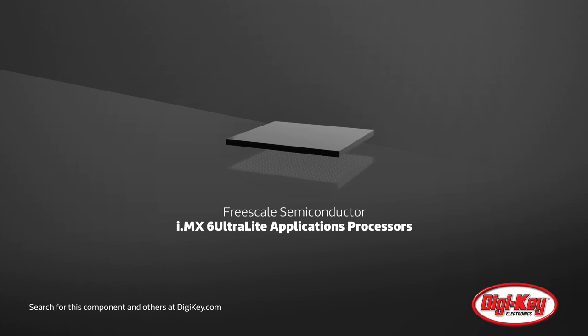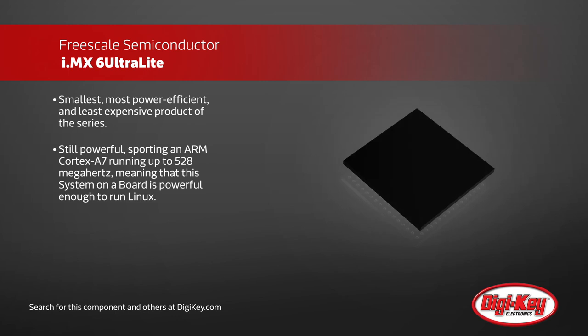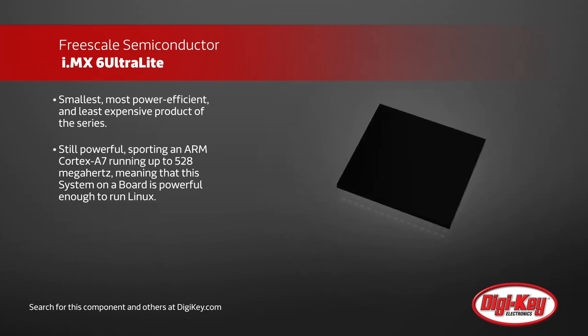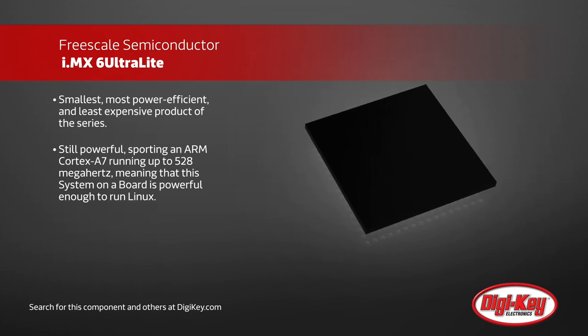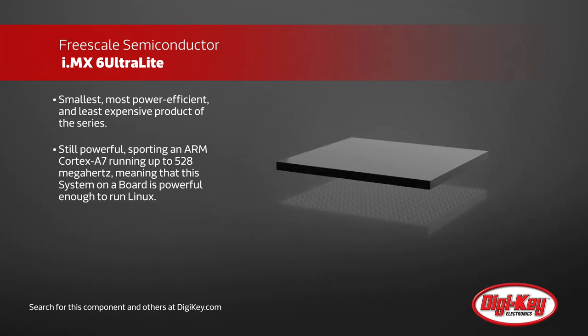Freescale is expanding its i.MX series with the introduction of the 6 Ultralight, their smallest, most power-efficient, and least expensive product of the series. Despite these superlatives, the 6 Ultralight is still powerful, supporting an ARM Cortex-A7 running up to 528 MHz.